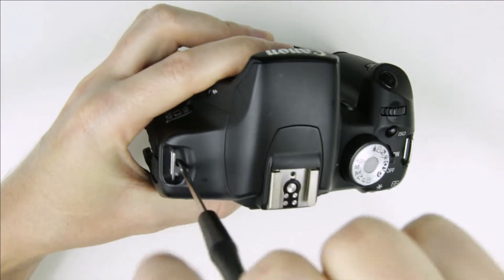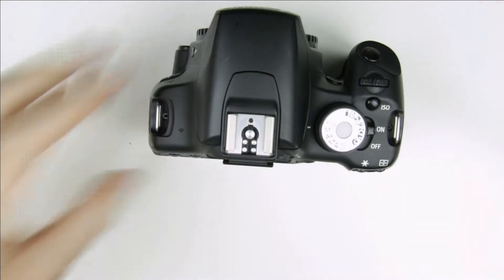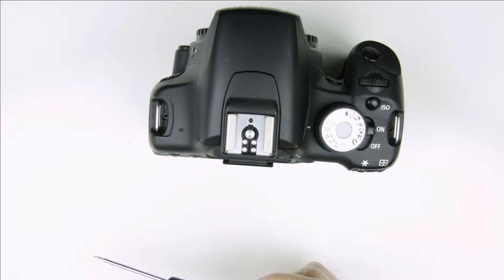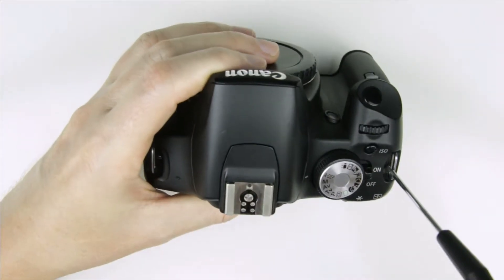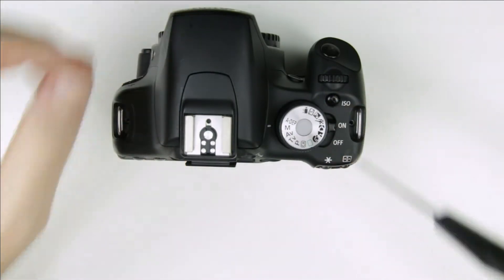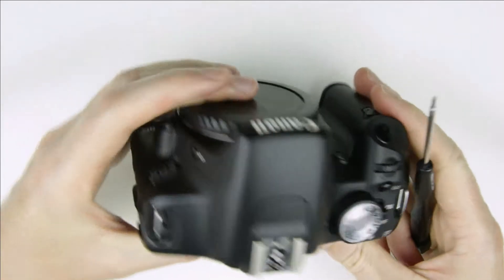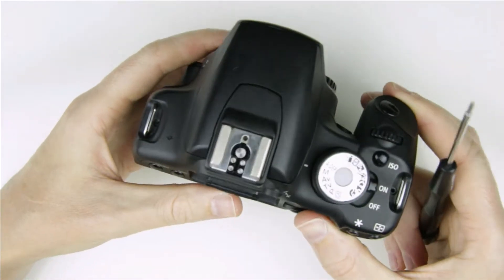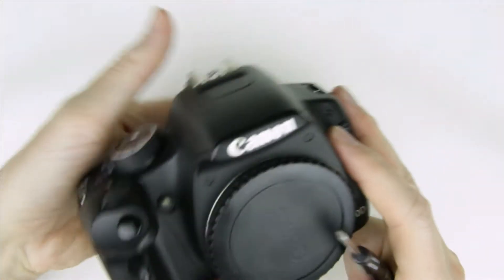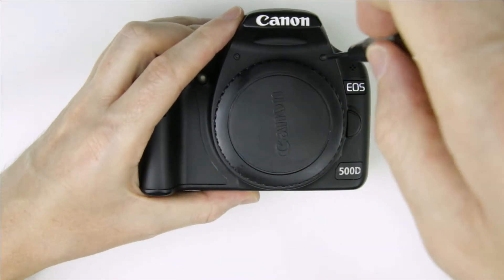Remove the screws from the top of the camera. Remove the screws from the front of the camera.